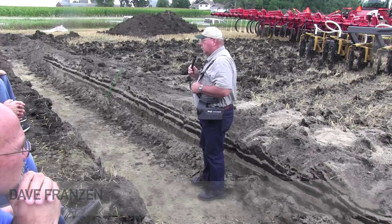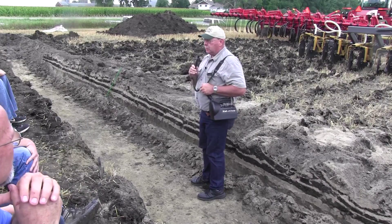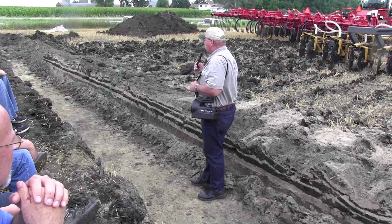I'm Dave Franzen. I'm one of the extension soil specialists at NDSU, and I was charged to talk about deep banding and where that fits and what that's all about.